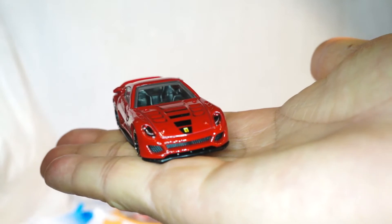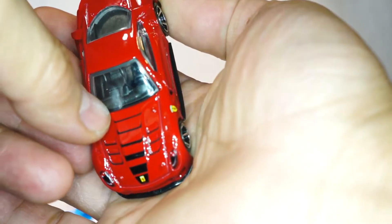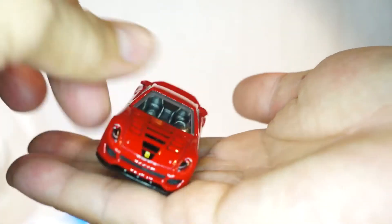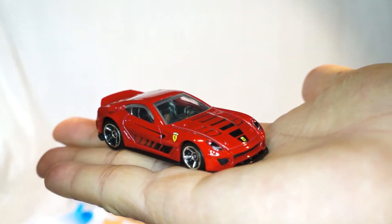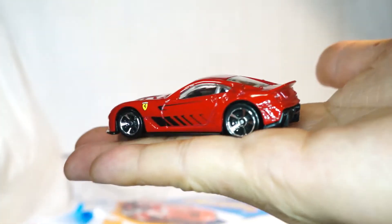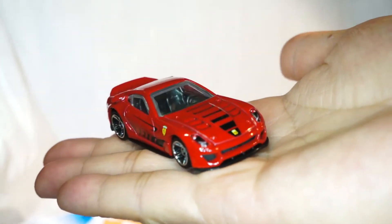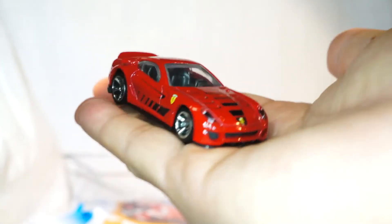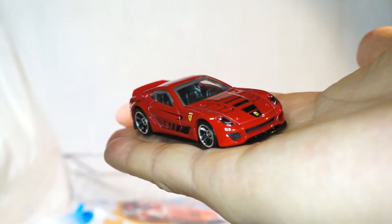Anyways, this is the 599 XX Ferrari. Thank God they gave it a black interior. I hope you like what you see — leave me any questions down below, give me a thumbs up, and send me any requests of cars that you'd like to see and I'll try my best to put them in. Alright, thanks for watching the Quickie Car Review and we'll see you soon — take care, bye bye.